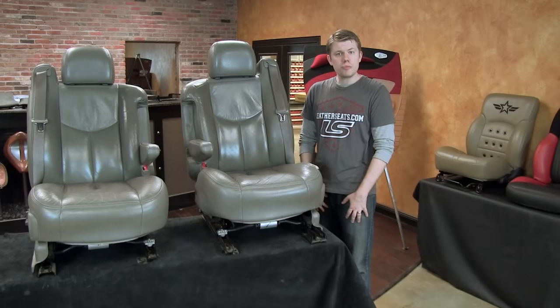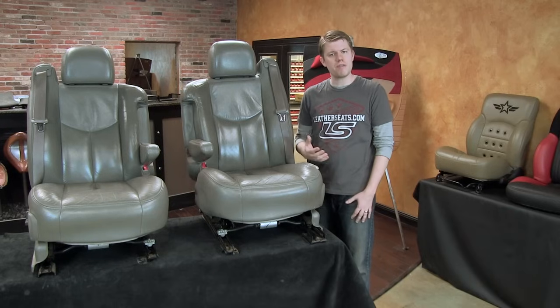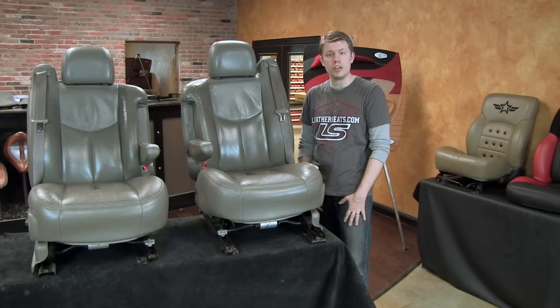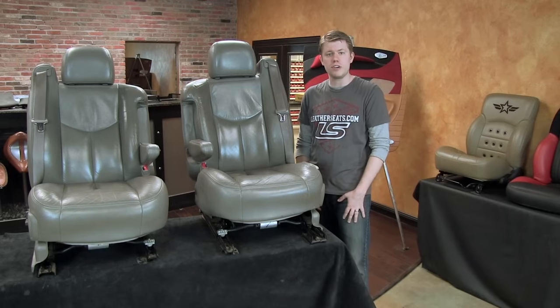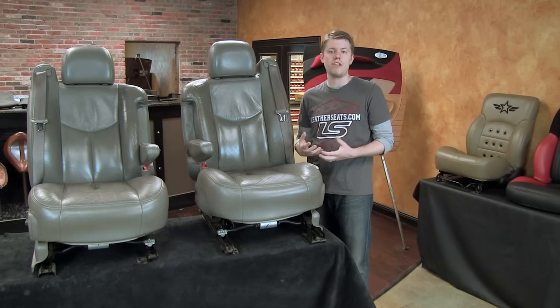Originally, this customer was interested in only replacing the driver's side seat. However, a single seat replacement is very rarely a workable option and depends heavily on the color and grain match between the new seat and the adjacent seats. Usually, it's nearly impossible to achieve a close match between the worn factory leather and the rest of the interior. In this case, although the smoke color was a good overall match to the interior plastics and the rear seats, the front seats were substantially darker from wear and tear.